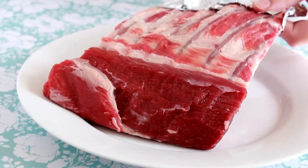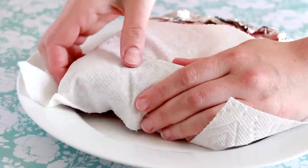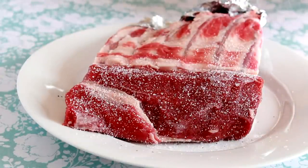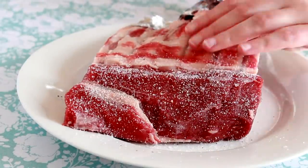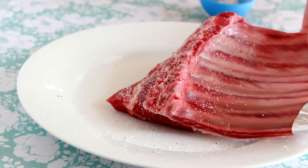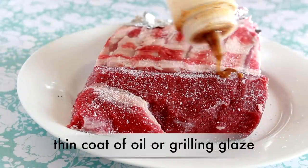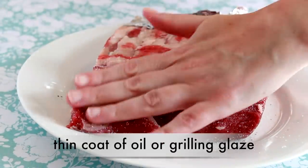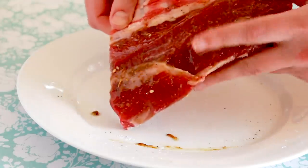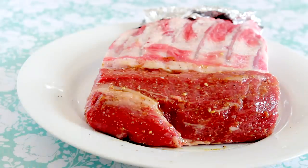Wrap the bones with foil so they don't burn, and dry the lamb thoroughly on paper towels. Surface moisture is the enemy of browning. That's why I suggest you season your lamb with salt and pepper right before putting it on the grill — if you wait as little as 10 minutes, the salt will make the surface damp. Rub the outside with a tiny bit of oil, or better yet, use my all-purpose grilling glaze. Look for the link below this video.